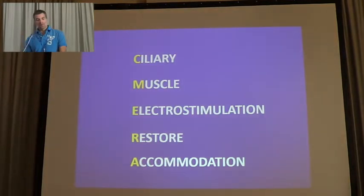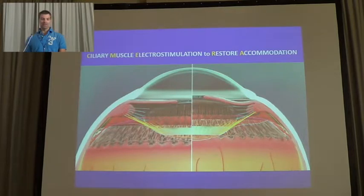So today we speak about the serine muscle electrostimulation to restore accommodation. This treatment is a completely new approach to treat presbyopia because it is based on serine muscle stimulation.